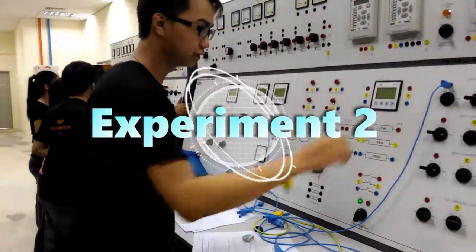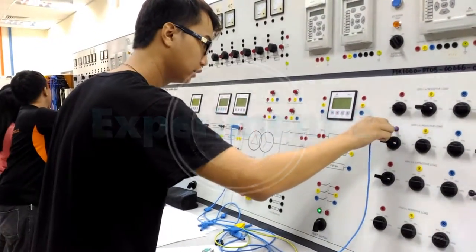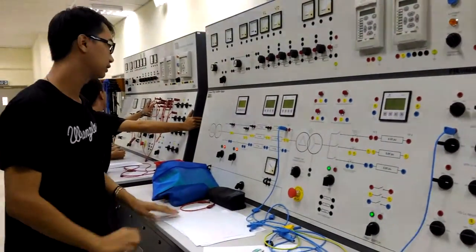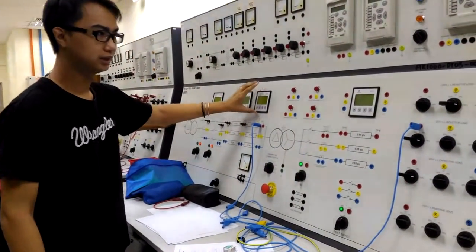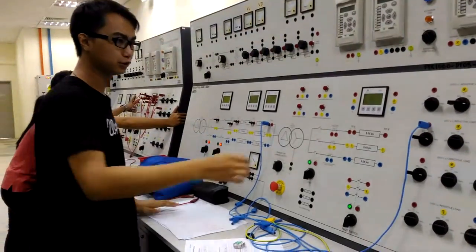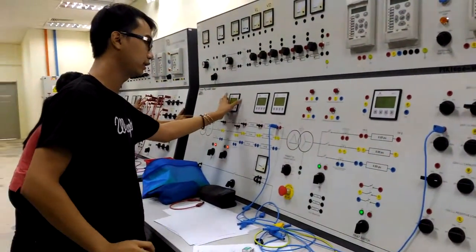Experiment 2. We just have to disconnect the resistive load and connect to the inductive load. Take the reading — supply voltage is here and this is the load voltage, which is the inductive load voltage.